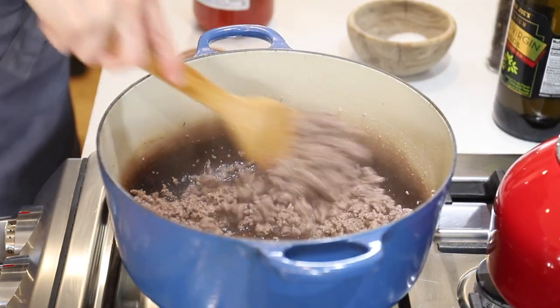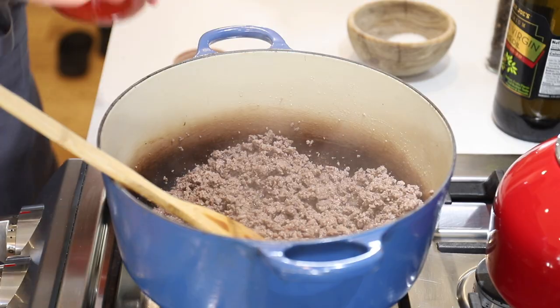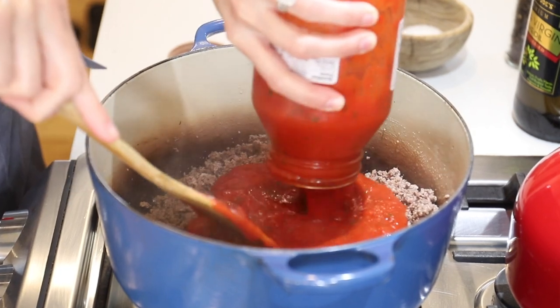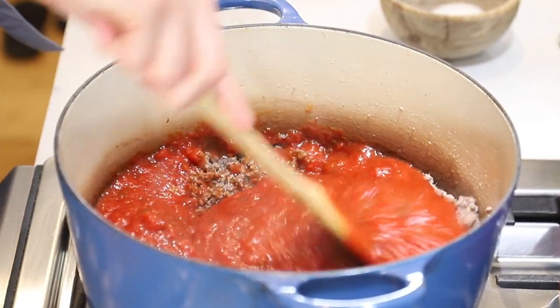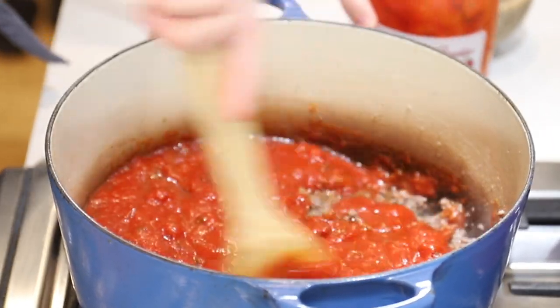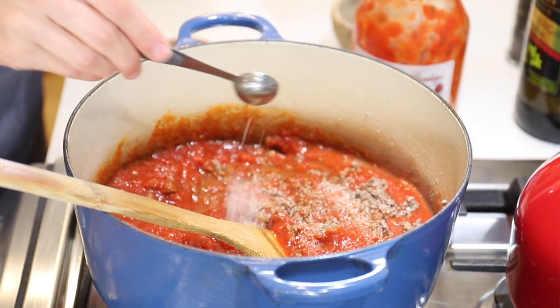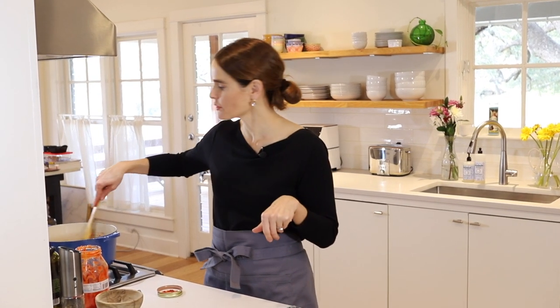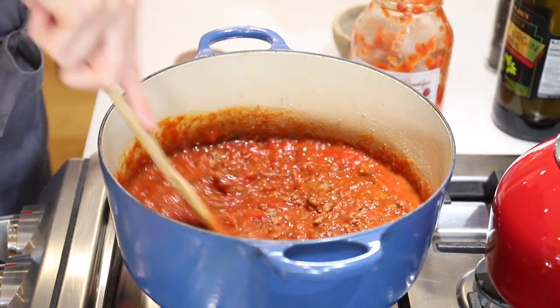The beef looks nice and brown, broken up into small pieces — it looks really good. Now it's time to add our sauce. I'm just going to pour that right in and give that a stir. I'm also going to add about a teaspoon of salt. The sauce has plenty of salt in it, but the ground beef hasn't been seasoned yet, so we want to add a little extra for that. Now we'll use the same jar and fill it with water — about three cups.